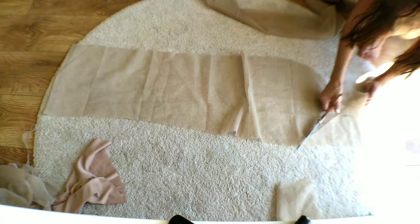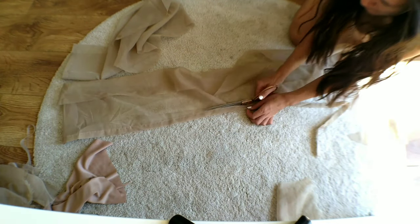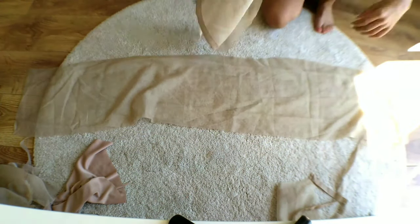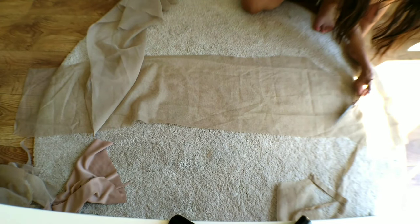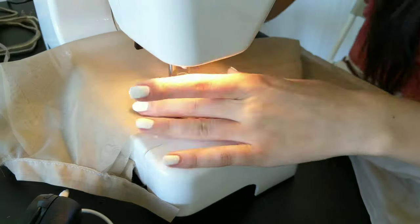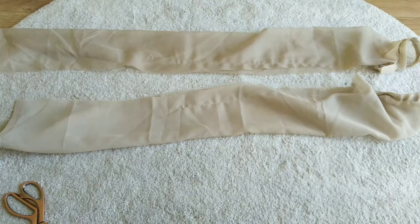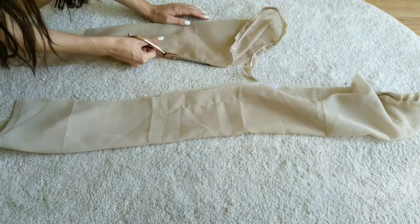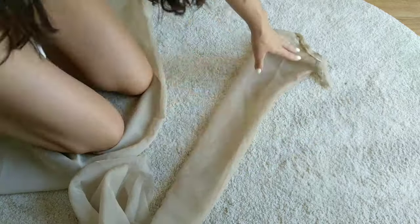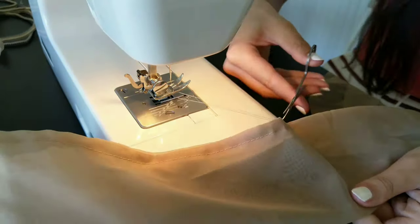For the sleeves I cut out two oversized sleeve shapes. I pinned the fabric around my arms to make it fit me. I then sewed the sleeve shut by using a French seam. The French seam is done by sewing the fabric wrong sides together, cutting off any seam allowance, then turning it inside out and sewing along the existing seam. This way you have no raw edges.